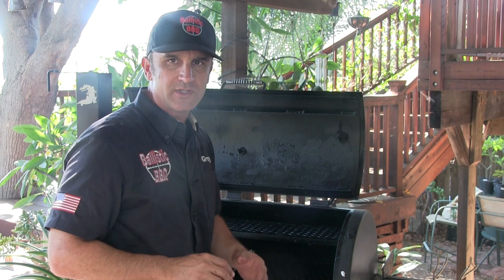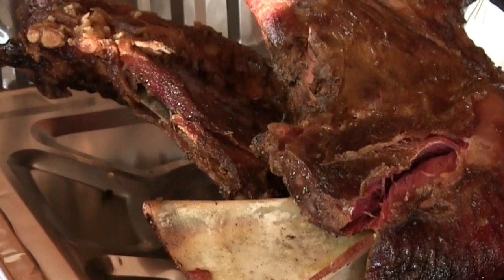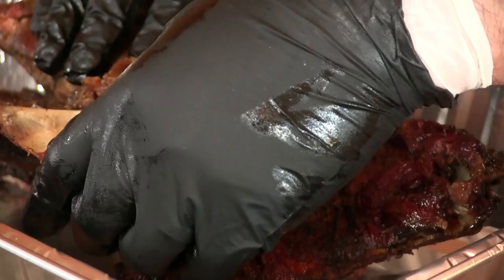So what I'm going to do now is just wrap it tightly, take it in the house, and let it rest for a good 40 minutes before we start pulling this. All right guys, here it is — I got to tell you it smells fantastic. It's not quite as tender as a pulled pork shoulder, but it's still pretty darn tender. Anyway, I'm going to go ahead and get this pulled and make some tacos here in a few minutes.